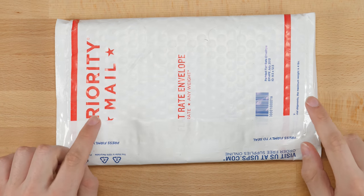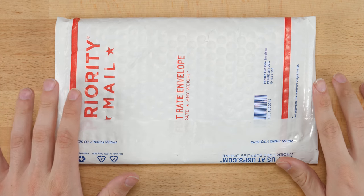Hey guys, what's up? It's Jarek Hubert and in this video we have another unboxing from TheCubicle.us. In here should be a new lubricant called Cubicle Labs Mystic, so let's go ahead and check it out.